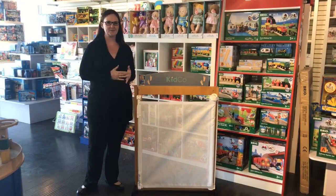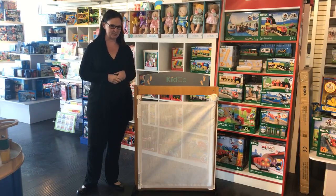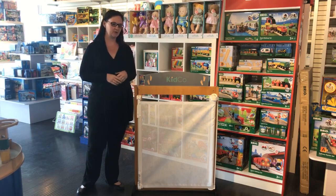Hey everybody, I'm going to talk to you today about a new product that we've gotten in just recently. It's new from Kidco — it's the Kidco retractable Safeway gate.